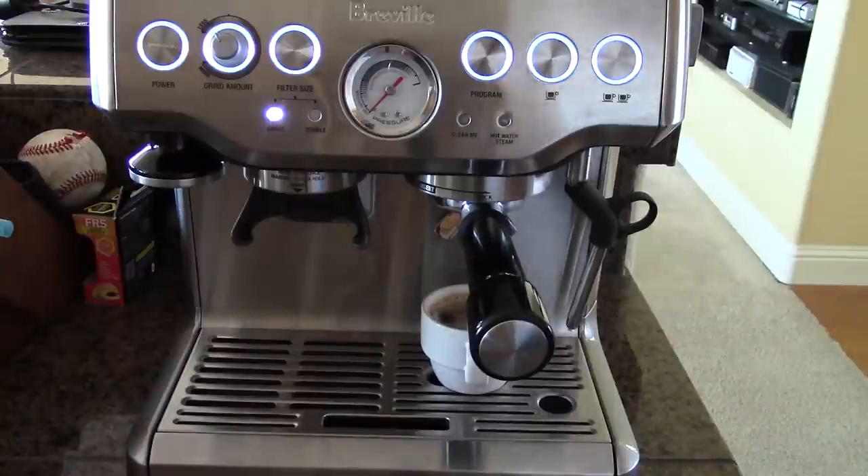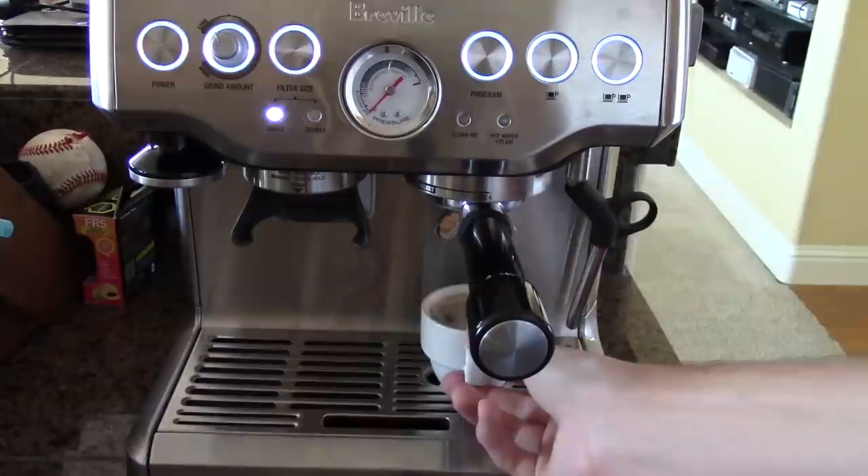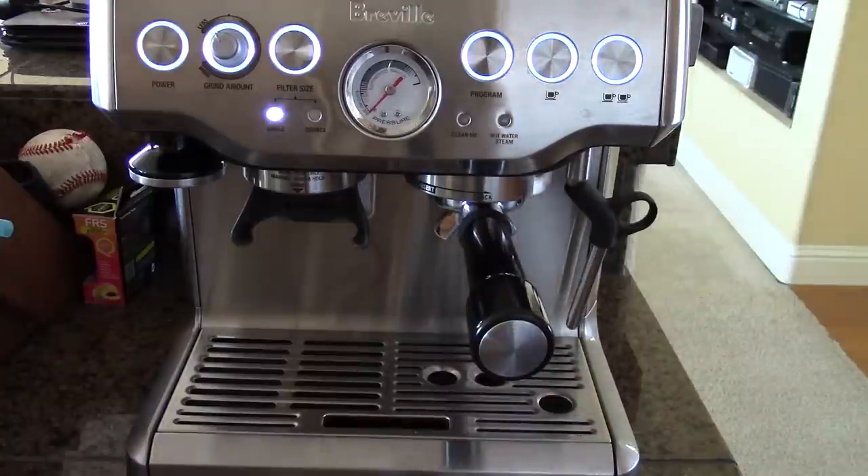And that is our long black. Very easy to make, and a delicious drink. This has been Logan for Easy Coffee House. Thanks for watching.